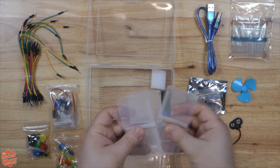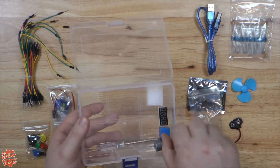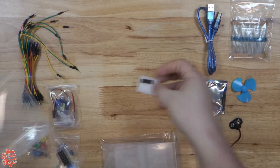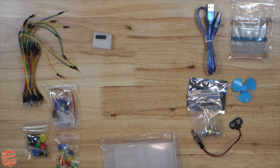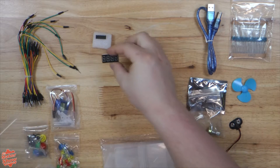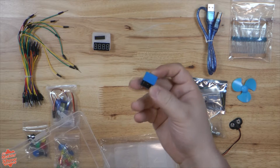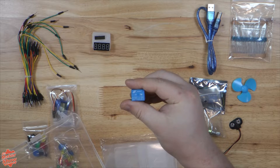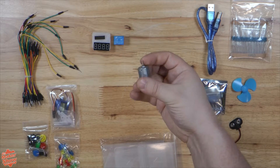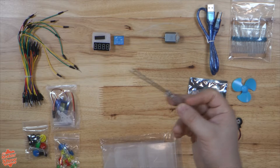A nice plexi shield to mount our Uno and breadboard. Here we have the dividers to organize our container. A 74HC595 LED driver, very useful for running multiple LEDs. Here we have a 4 digit segment display. A nice little 5 volt relay. Our DC motor. And finally, an included screwdriver for assembling the Arduino's shield.